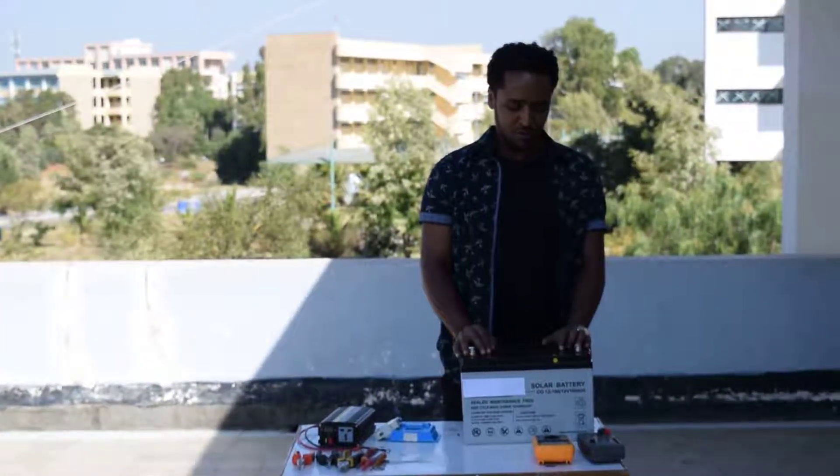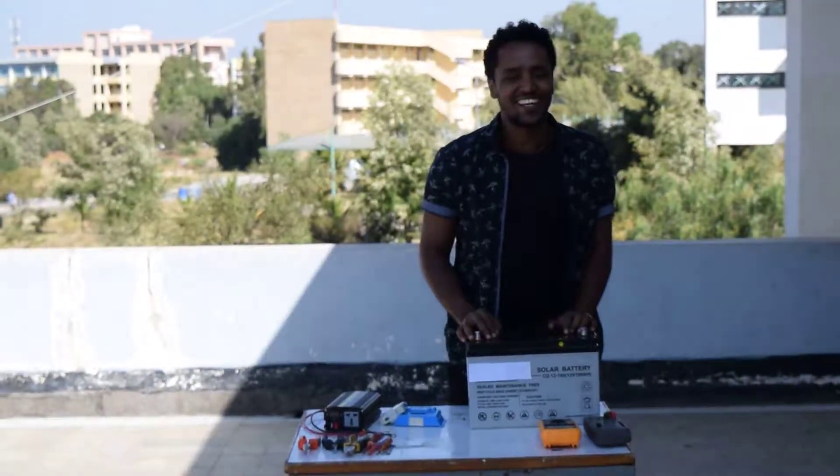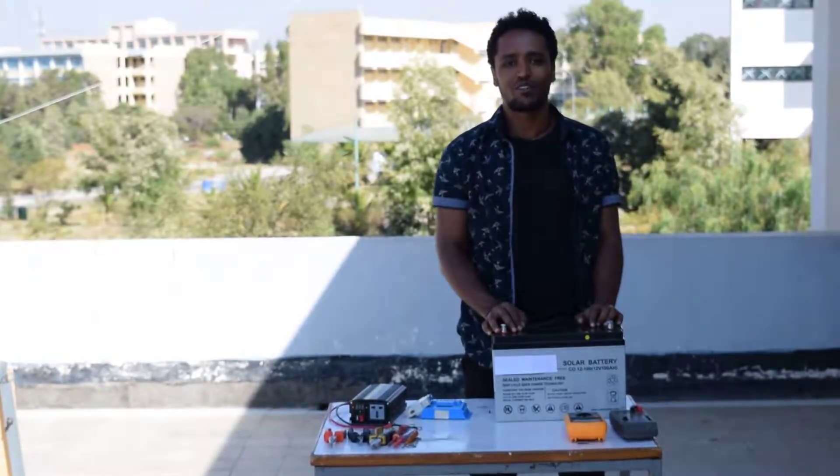Hello guys, this is Malkamu from Makale University, together with my colleagues Amane and Akale. Today we will show how to install a solar home system.